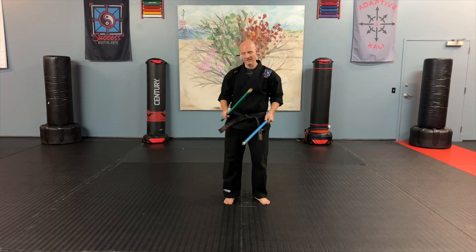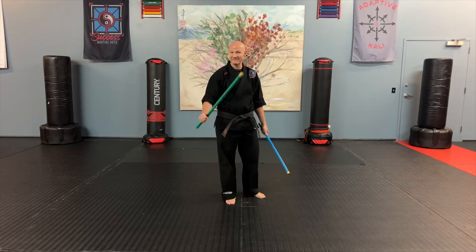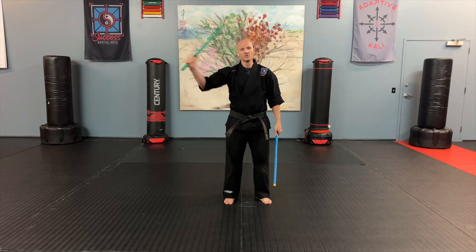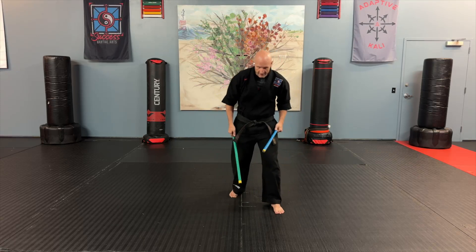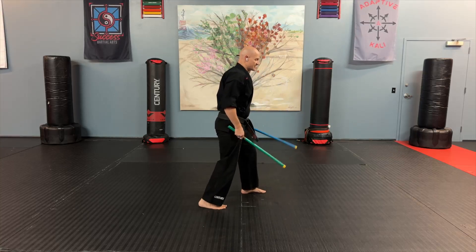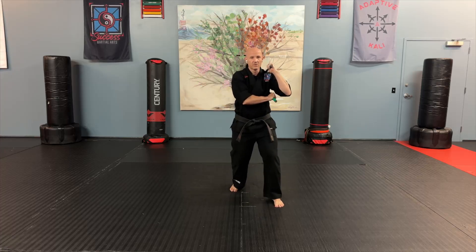Same setup as we did with the high strikes. I've got the blue stick in my right hand and the green stick in my left hand. Anytime you see my blue stick moving, move your right arm; whenever you see my green stick moving, it's your left arm doing that work. Right leg is going to be in front, left leg behind — just a nice shoulder-width stagger. Right arm goes on the right shoulder, left arm goes underneath, one foot in front, and we're set up.